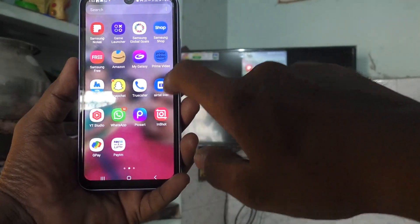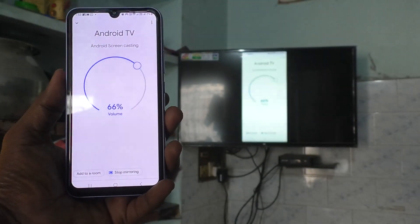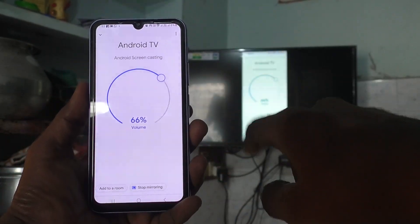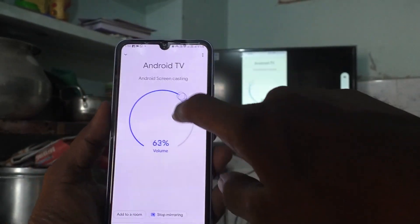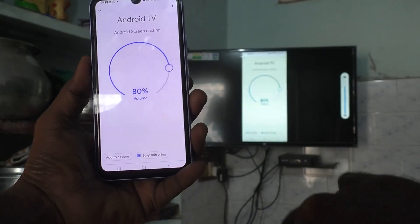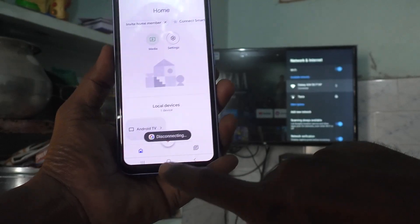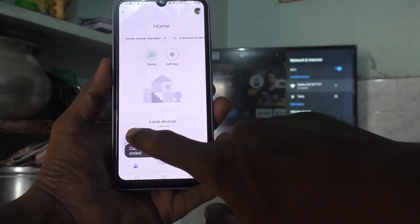If you are unable to stop screen mirroring using the Google Home app, just open the Google Home app and you can easily disconnect or stop screen mirroring from here. Just click on 'Stop Mirroring' and it will be stopped. Yes, mirroring is stopped.